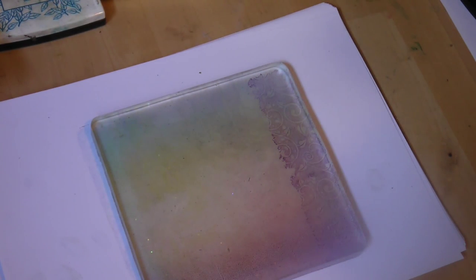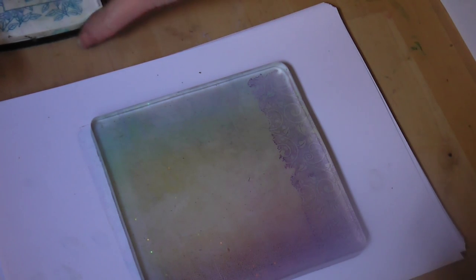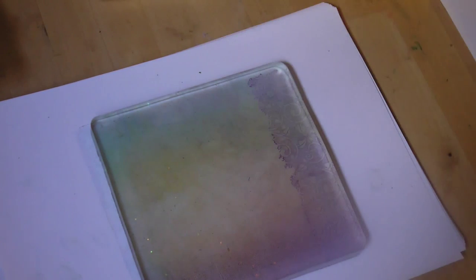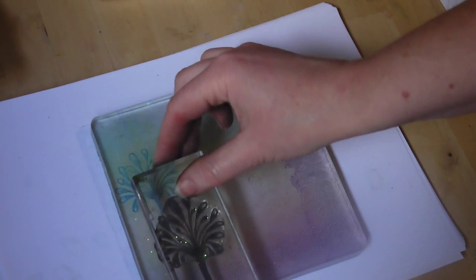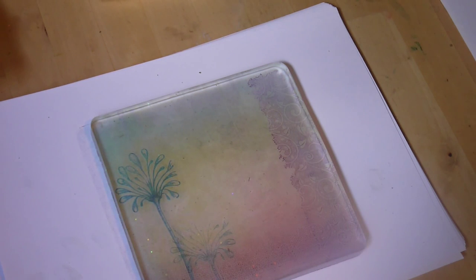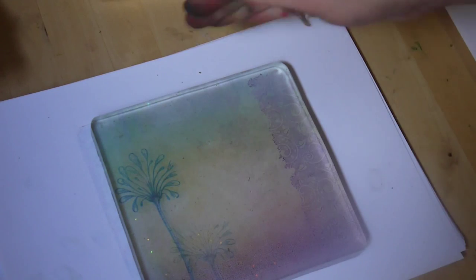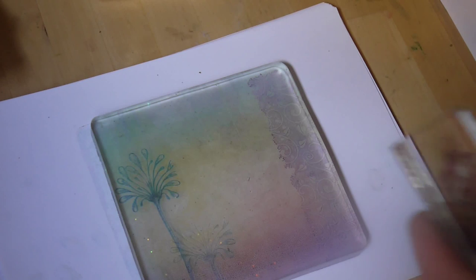Moving on to our floral spray, inking up this time in the deep lagoon. I'm just going to pop that down over here and then do a second impression there. Now remember not to press hard on these — you literally have to just touch onto the jelly plate, and that's enough to give you a lovely impression.